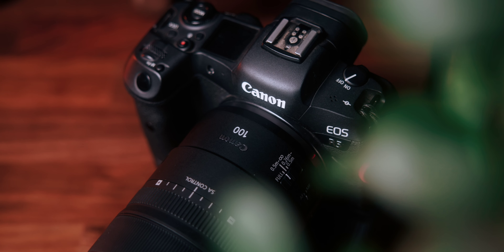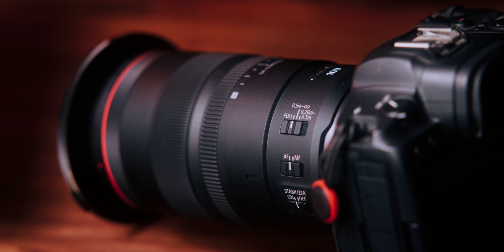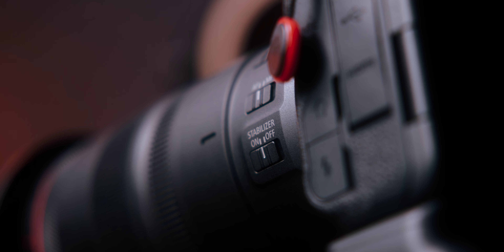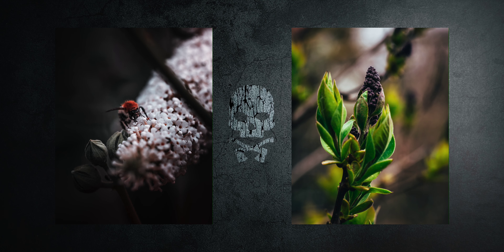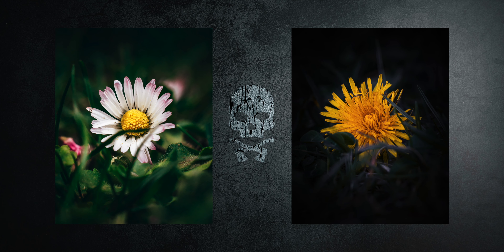So the final question is: is the Canon RF 100mm f2.8 worth it? At the end of the day, it depends on what you want to do. This lens offers great performance and versatility. Its unique features — such as the 1.4x magnification and stunning image quality — set it apart from the competition. Especially if you want to take detail shots or in-depth macro photos, the RF 100mm f2.8 is for sure a great choice.